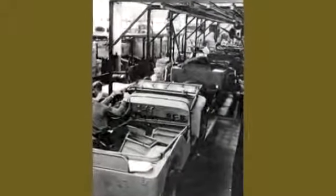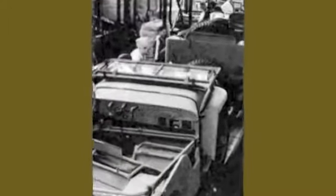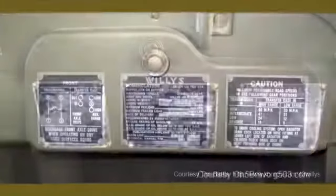The MB and GPW are externally almost identical, but there were many small differences. Every Jeep left the factory with a set of data plates riveted to the passenger side dash panel or, later, the glove box door. Even though the content was standardized by the Army, Willys and Ford were able to identify which company made the Jeep, give its serial number, date of delivery, and other info. The plates, like the ones illustrated, tell you right away if you're looking at a Willys MB or a Ford GPW.